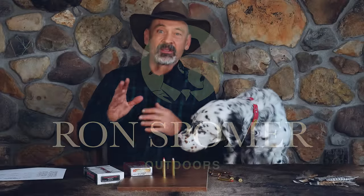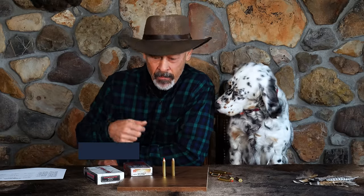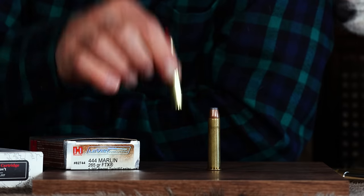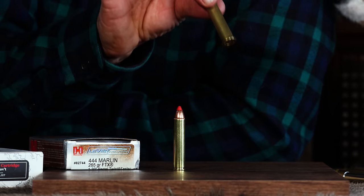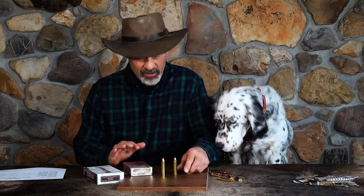Hey everyone, Ron Spomer here. Now, what is this about milk replacement and the 444? What am I talking about? In the cattle business, you replace the mother cow's milk with milk replacer. And that's what they did with the 444 Marlin when they no longer had the 45-70 Government. Now let's back up and explain all of this.